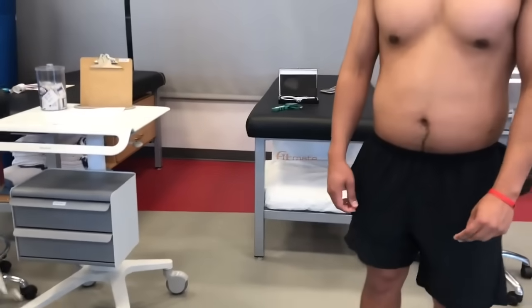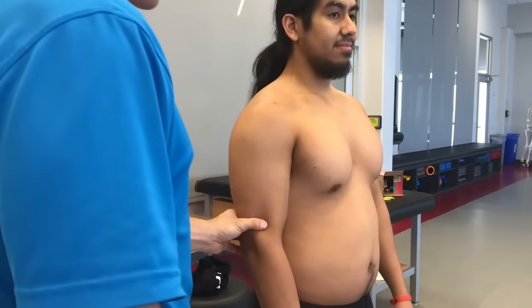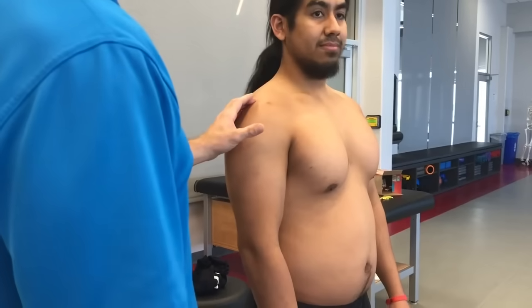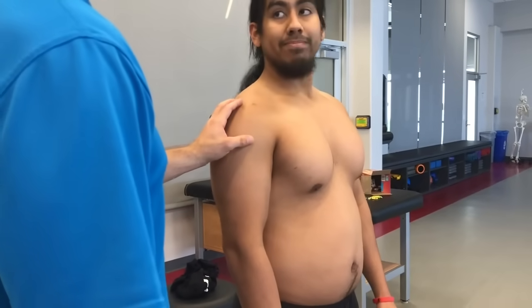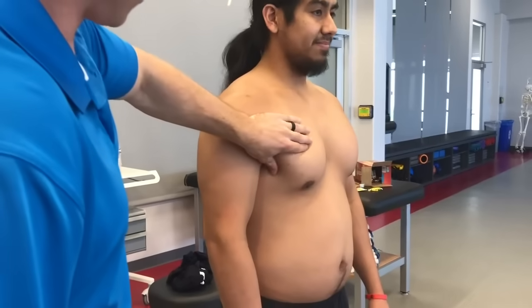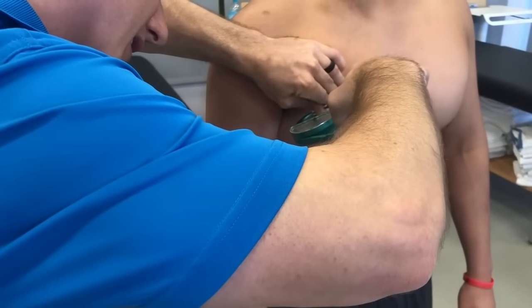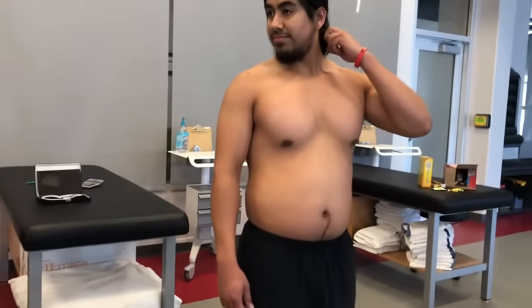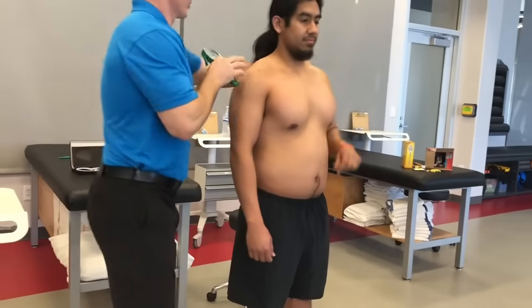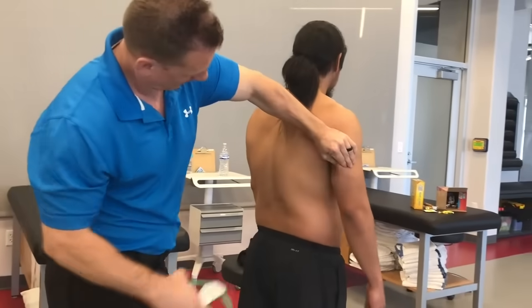Now I'm going to go through all seven sites. Our first site is going to be our chest — our pectoral. I want you to just stand there and relax. You're going to feel a pretty aggressive pinch here. I'm going to do my best not to hurt you, but I do want you to know you're going to feel a pinch. Next, I'm going to take your tricep measurement — go ahead and just relax.